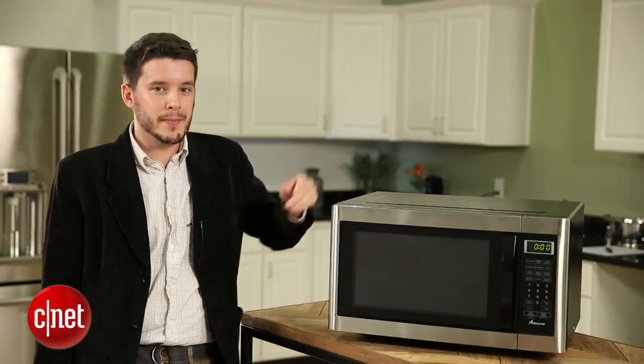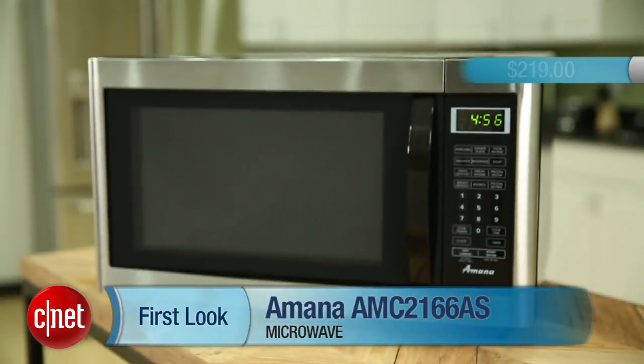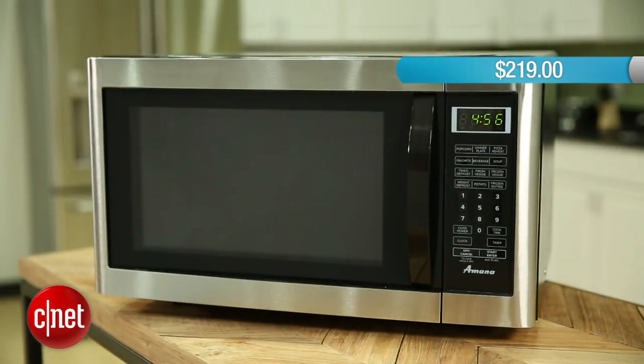I'm Ry Chris from CNET and I'm here with the Amana AMC216-6AS. This is a countertop microwave that retails for $219. It's got 1200 watts so it's pretty powerful, and it'll cook a little faster and a little more evenly than microwaves with lower wattages.